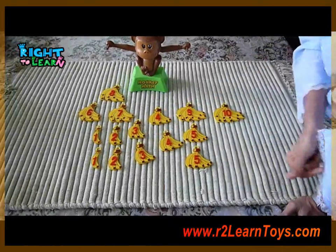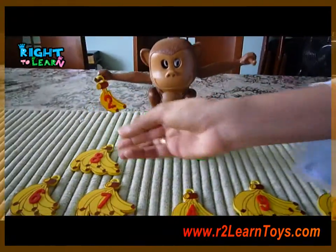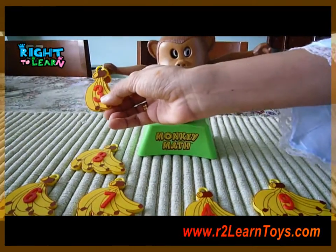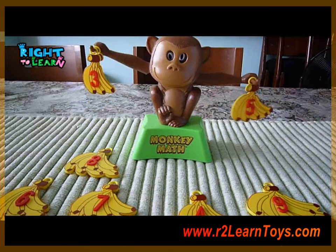To teach simple number bonds, you can have a 2 and a 3, which is equivalent to 5.